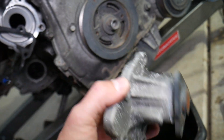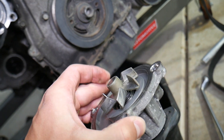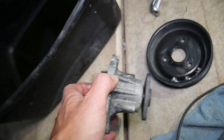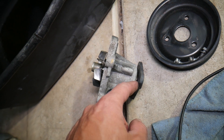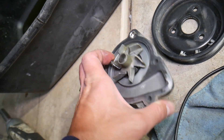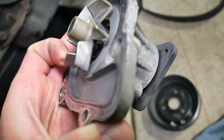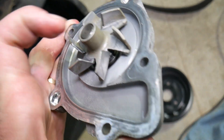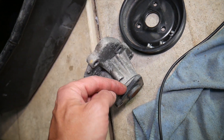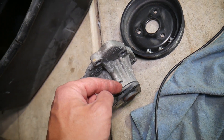The water pump can develop leaks in two main places. Number one: when it starts failing, it will develop a play in the bearing, and eventually that will cause a leak coming from behind the pulley — right here. The coolant will exit between the pulley and the water pump housing.